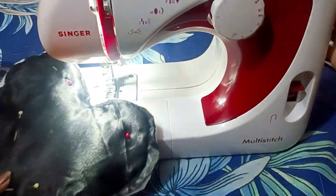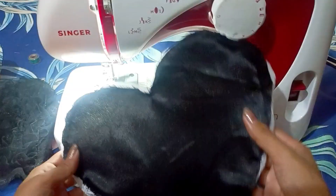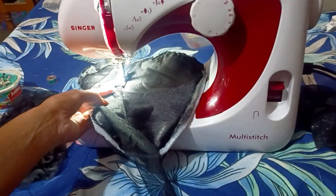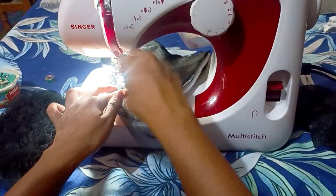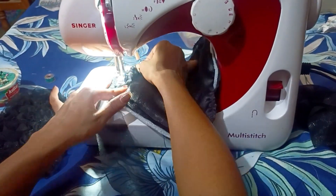After putting it on the strips, I have cut it into strips. I will make it all together and stitch it on all four sides. I have stitched it on the paper.